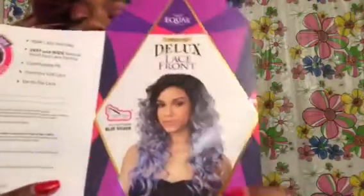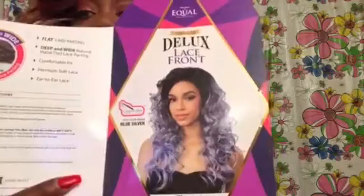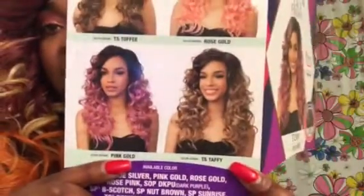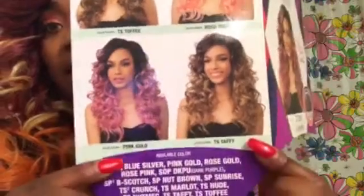You also get it in a blue silver, which is cute — I'm not that daring though. Then we have the TS Toffee, which I had, and it's so cute. Rose gold right here. And then you have the TS Toffee which is pretty, and then your pink gold which is also pretty.